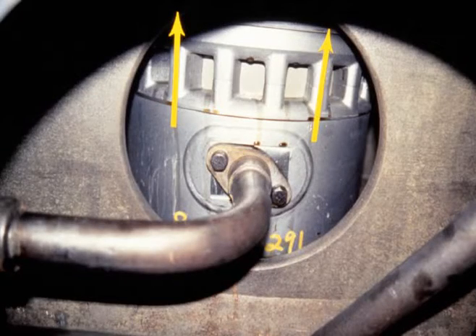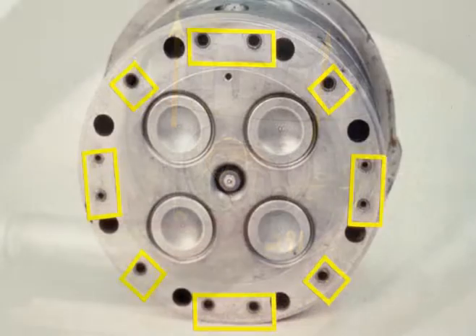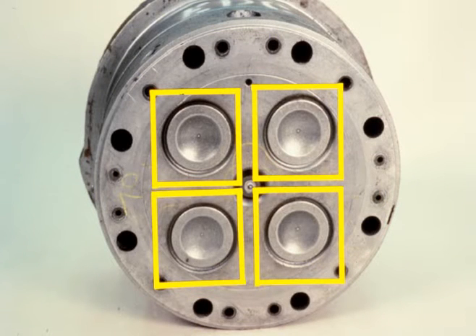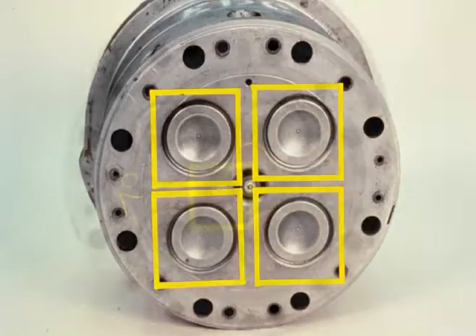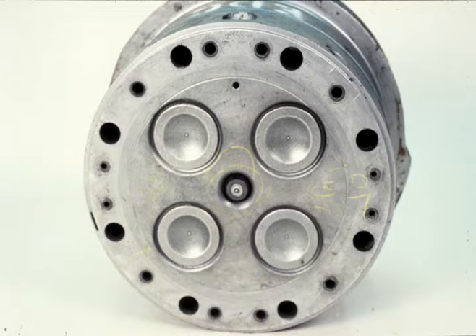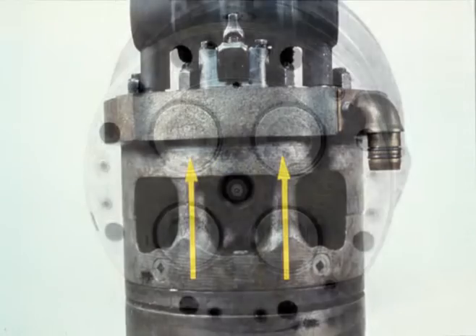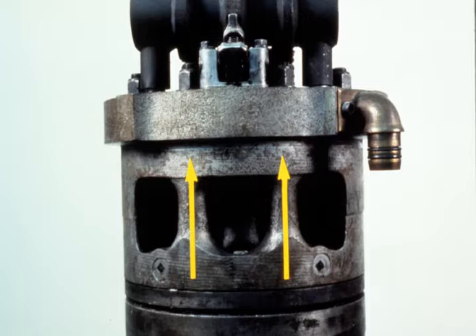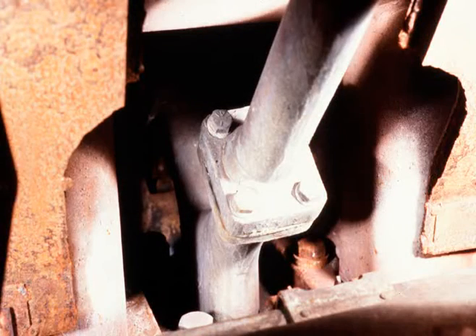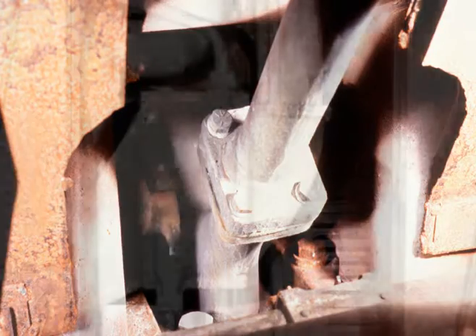Coolant is forced in at the bottom of the cylinder liner jacket, circulated around and up into the top of the liner, where it flows through 12 drilled passages into the cylinder head. Circulation continues around the head — from the exhaust valve seats, around the fuel injector well, and from the bottom of the cylinder head — where water continues flowing up to the top of the head, where it is discharged through a brass elbow.